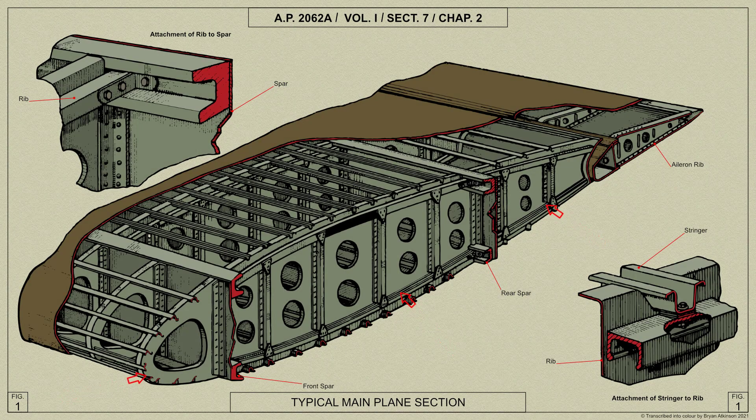The ribs are formed in three sections separated by the spars. Except for some special ribs, they are built up from light alloy sheet flanged at the top and bottom edges. Vertical top hat section stiffeners are riveted at intervals along the web, and lightning holes are situated between the bays formed by these stiffeners. A light alloy channel section boom is riveted along the top and bottom of the center and rear sections of the ribs to stiffen the boom where cutouts occur for stringers. The rib sections are attached to the spar web by extruded angle brackets riveted to the rib web; the middle sections of the ribs are also secured to the spar booms by means of light alloy brackets bolted to the rib boom.